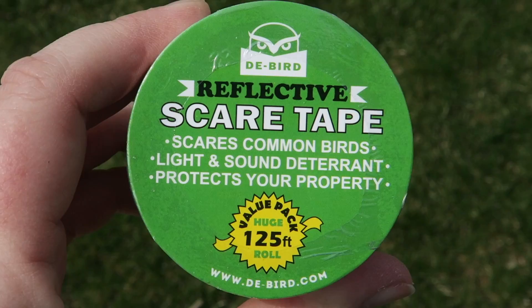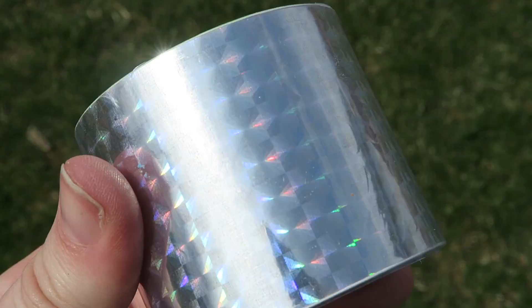And it did. It's called scare tape. And what it is, is a holographic tape that reflects light, which scares the birds, as well as makes noise when the wind blows, which also scares the birds. It's the perfect solution to keeping birds away from your home, away from your garden, without harming them and without having to spend a lot of money.